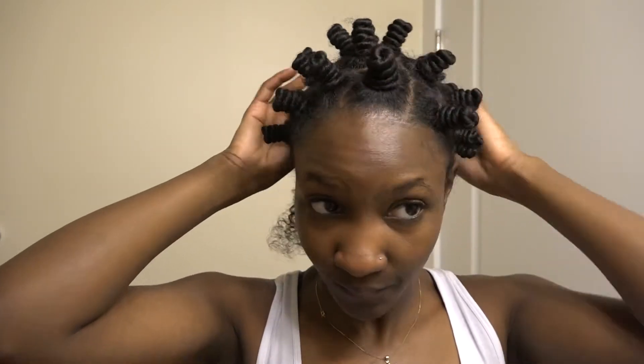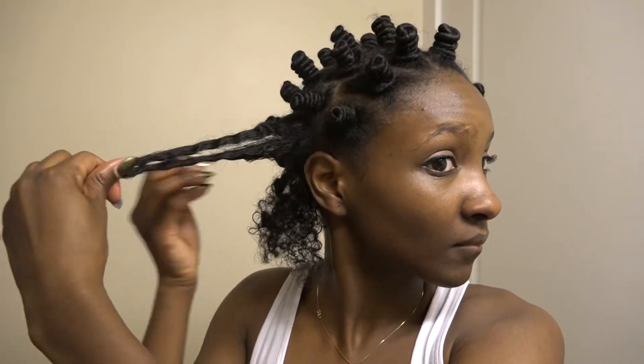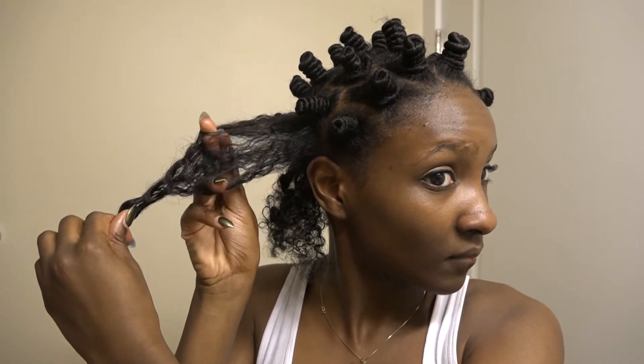Just pull however you want, and then repeat. Unscrew it like a cap, separate it into two sections, and then be careful of your ends. Sometimes mine like to fight me, so I have to be careful in the way that I separate them.